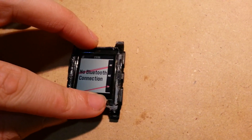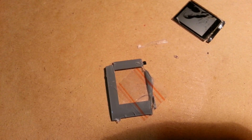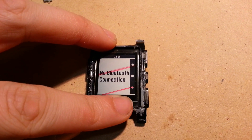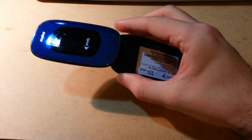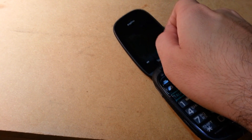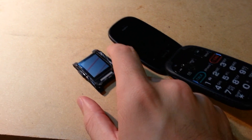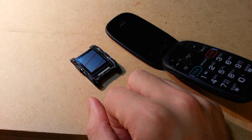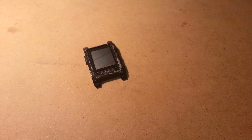Whatever top I decide to rebuild — because the original faceplate is not going back on — it needs to be able to put pressure on this contact, so I'll have to think of something. The plan is I have this old cell phone here. I'm going to use not the screen itself but this quite durable screen protector — cut it down and use that as the screen protector on this, then probably just epoxy the edges down and go from there.